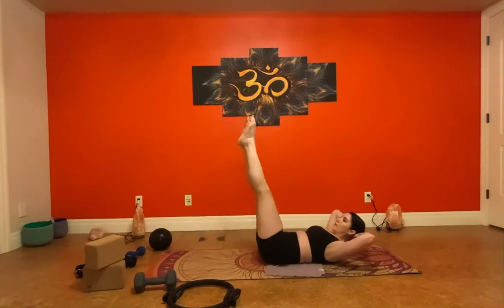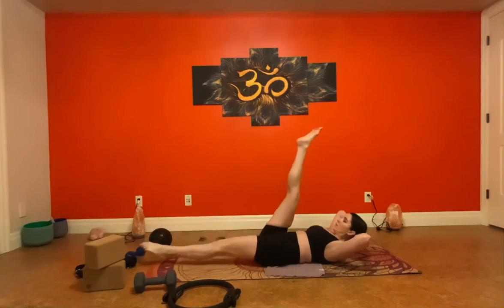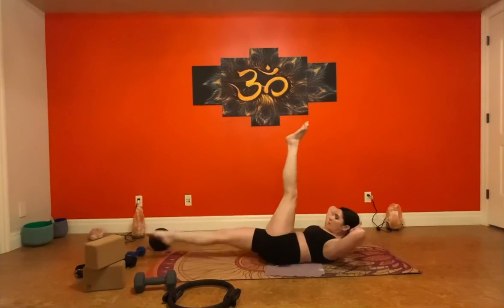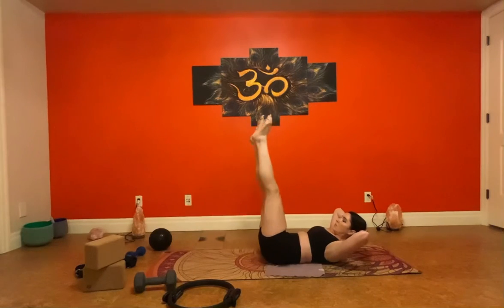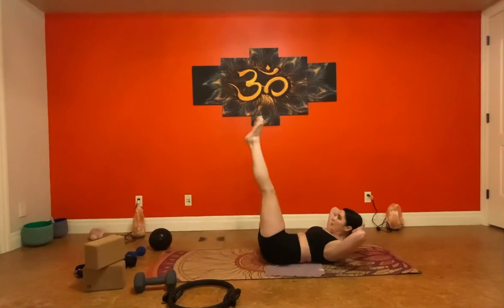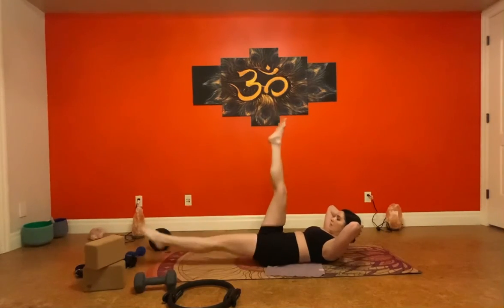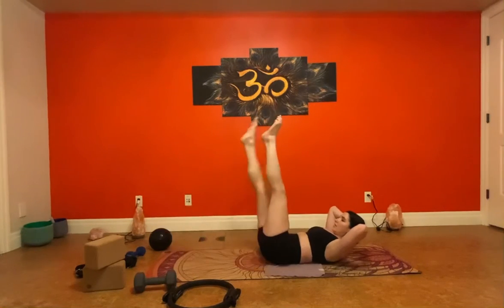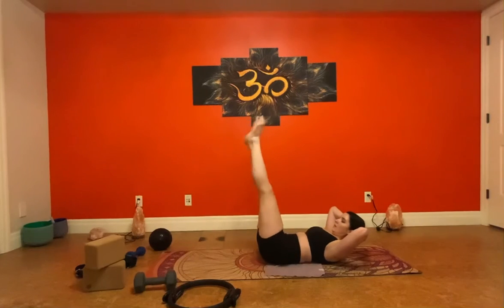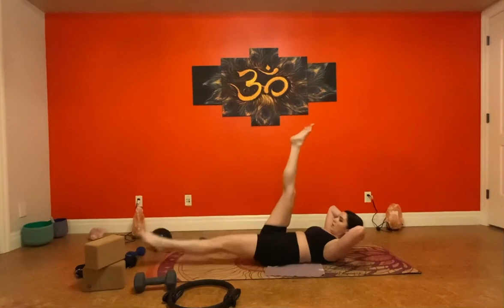One, two, three, four, five, six, seven — don't forget to breathe — eight, nine, ten.